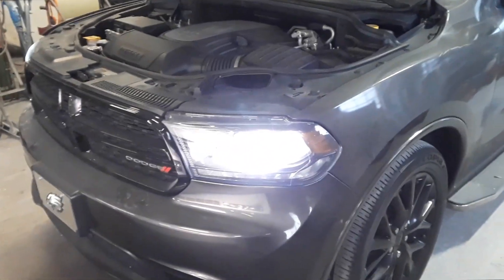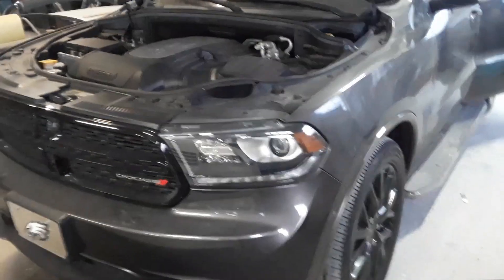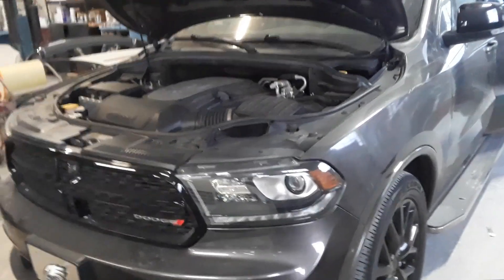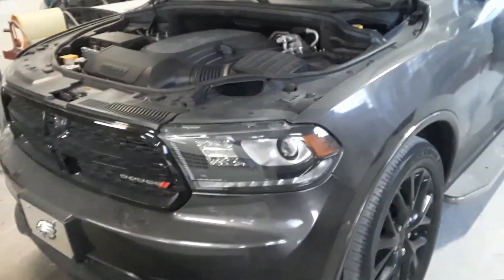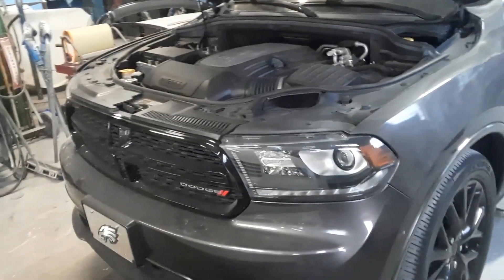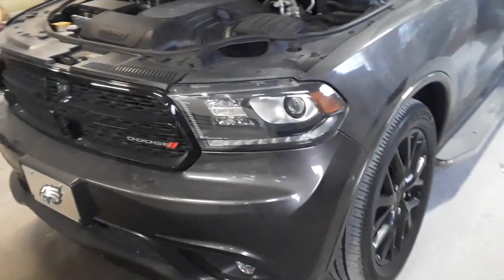Now there's a cutoff at certain years. This year has a single power center that's located under the hood. Some of the older models have a power center under the hood and also one on the inside of the cab.